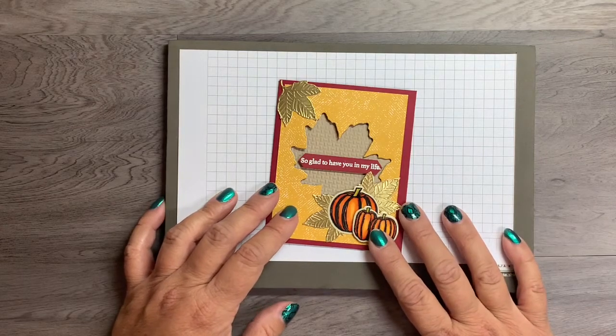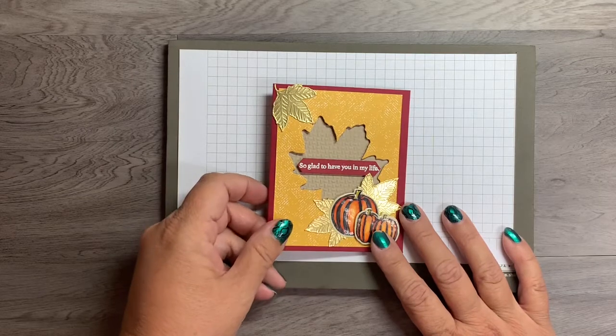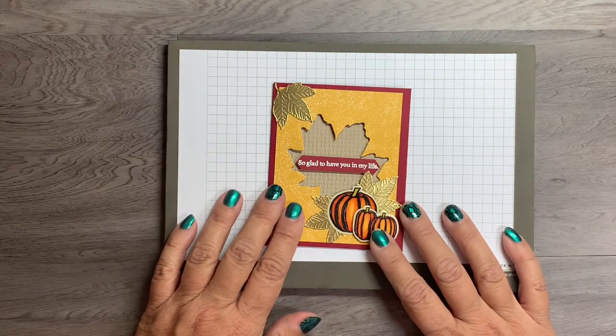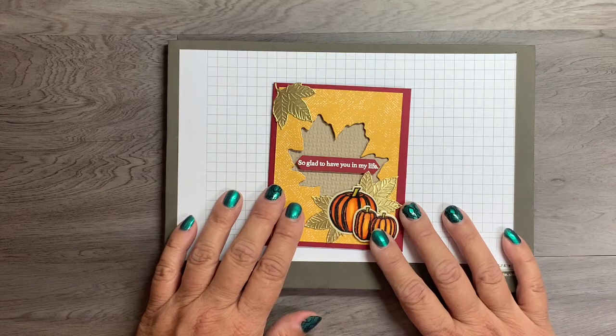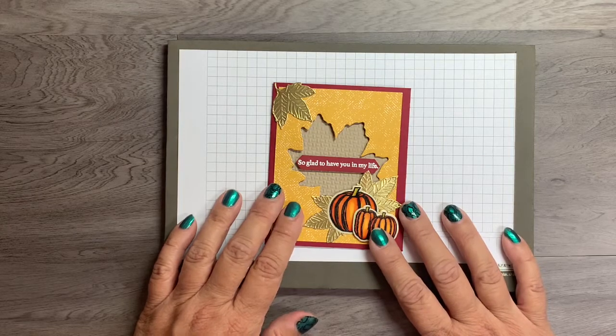Hello everyone, this is Arlene. I'm a Stampin' Up! demonstrator in the Reno, Nevada area. Welcome back to my YouTube channel. I created this channel so that I can make and share video tutorials on cards and also projects made with stamping.